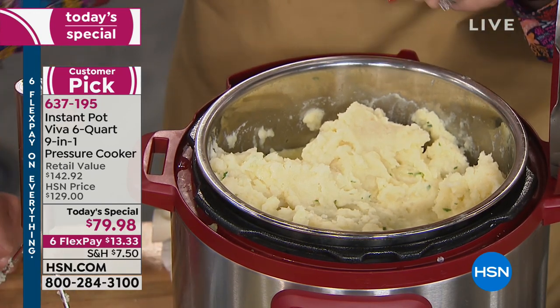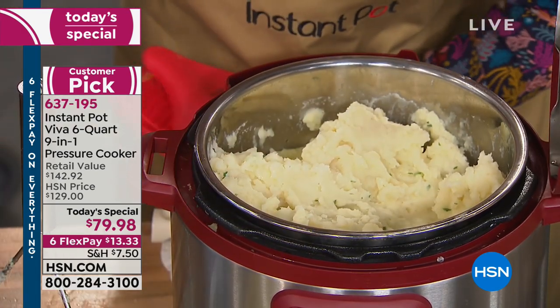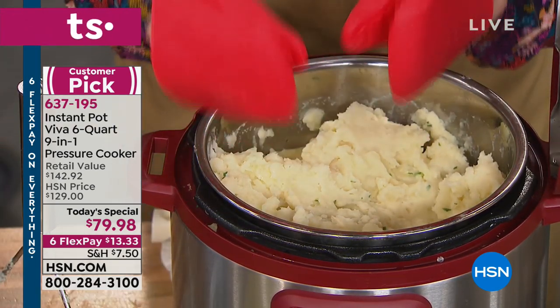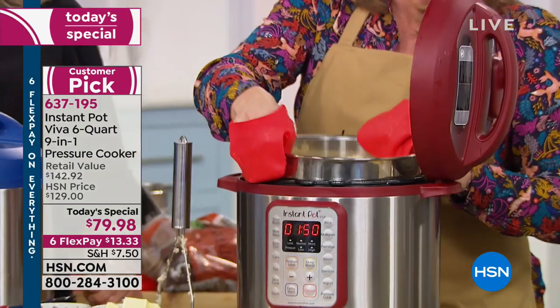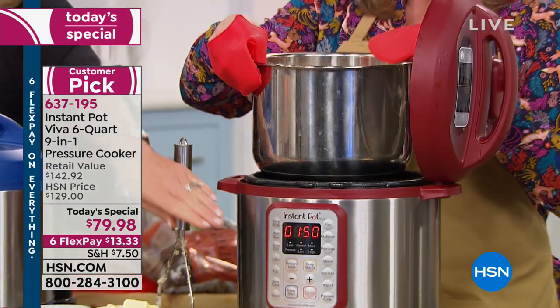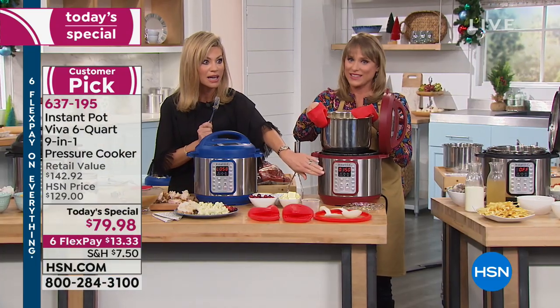And how do you clean it? Dishwasher safe. I'll grab the mitts and show you because these are coming included — freebie. I love freebies, especially if this is a gift. They're going to think you spent all this extra money. When they look up just the Instant Pot, it's $130. For under $80, you get it all today.